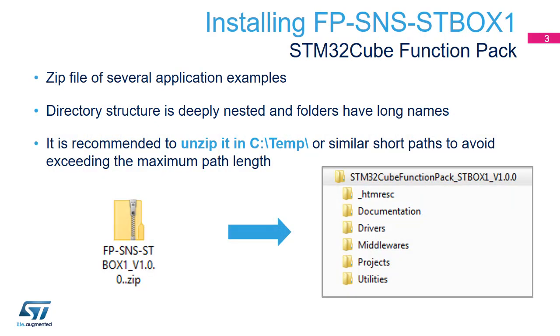Download the zip package containing the code for the Pro Mode examples on st.com. Due to the package organization, it is recommended to unzip it in a short directory path, as close to C:\ as possible for Windows users.